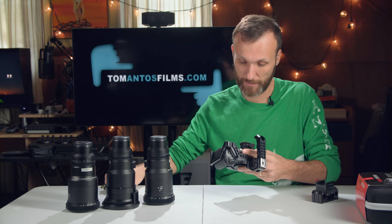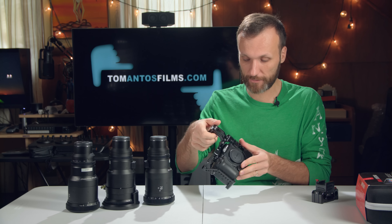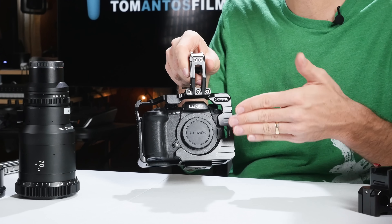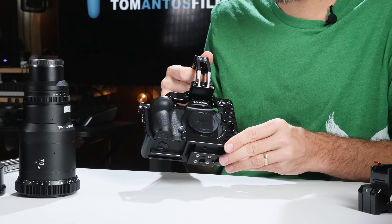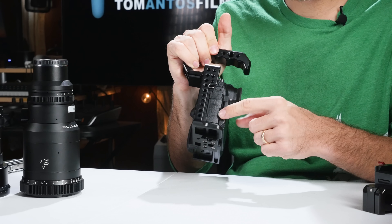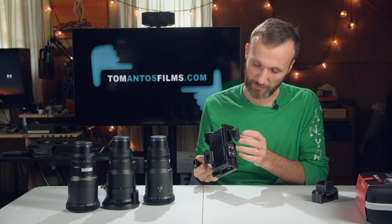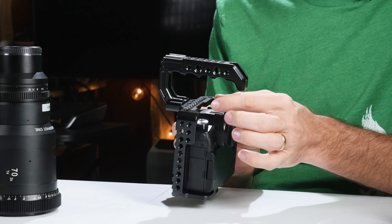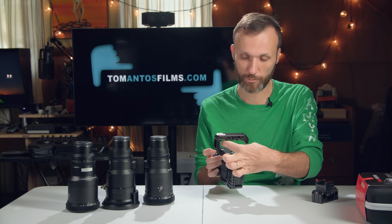Alright, putting the camera in the cage, nice and tight. I always double-check that the camera is sitting in there well. What I like is the cage has guards on the front to prevent the camera from rotating within it — that's very important when you're putting heavy lenses like these anamorphics. At the same time, it allows full access to the battery and card slot on the bottom.